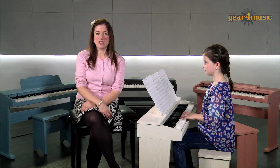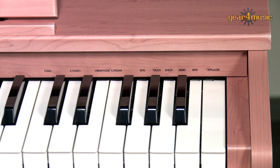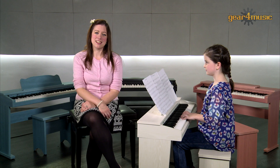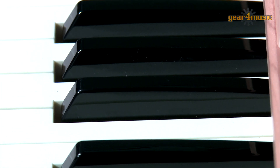There are 8 different voices for children to experiment with, including piano, organ and even animal sounds. As they progress, they'll appreciate the 61 touch-sensitive keys that respond to the subtleties in pressure required for the more advanced pieces.